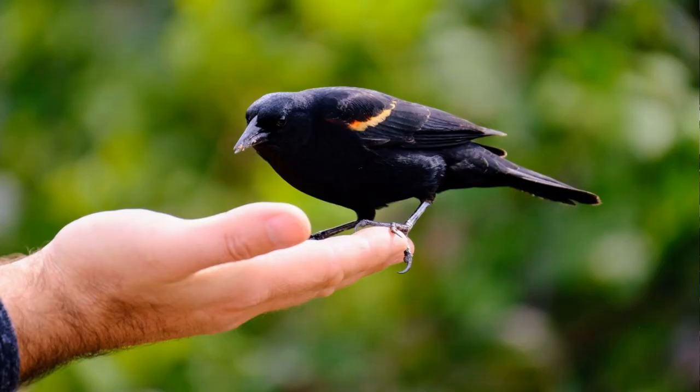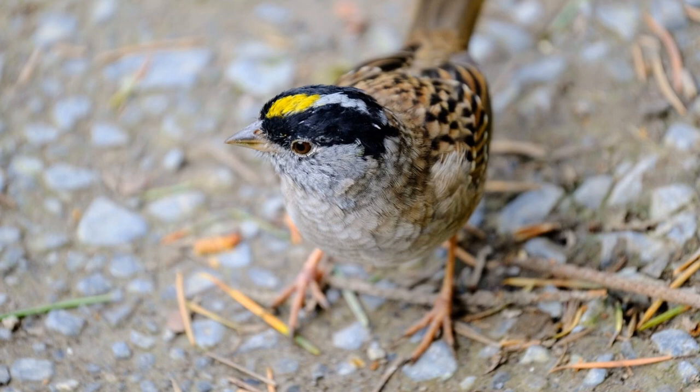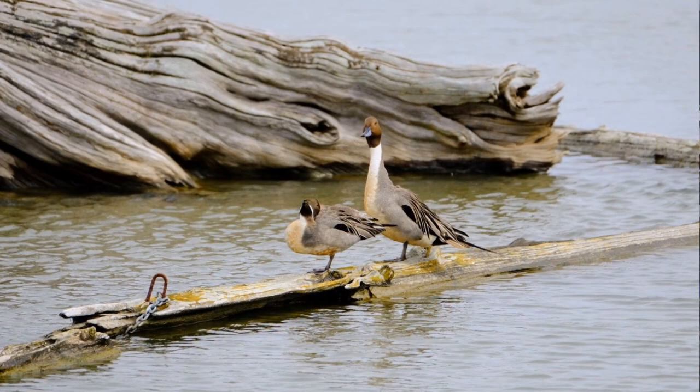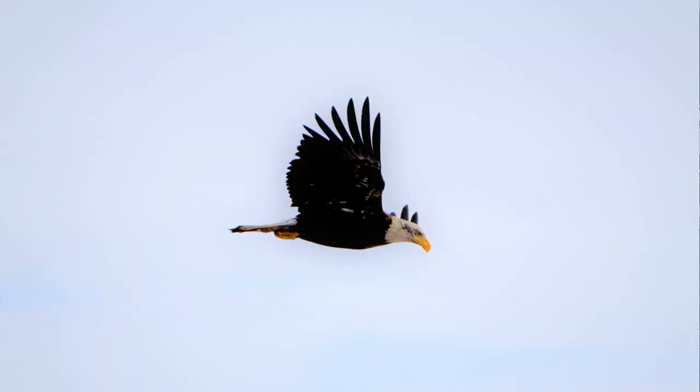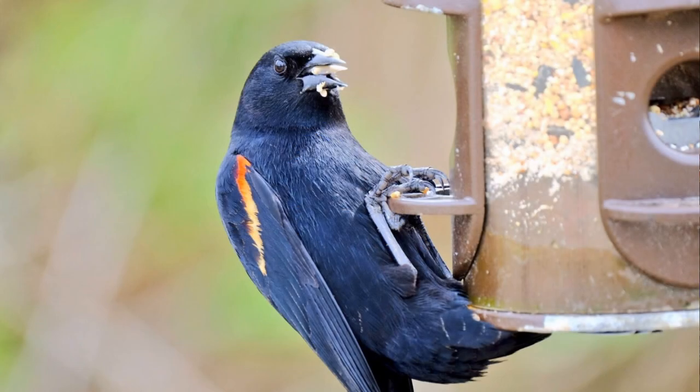When shooting birds, I set my ISO at 800 or 1600 and just leave it there. I shoot aperture priority with the aperture as wide as possible — on this lens that's f/4.5 to 5.6. The reason I shoot at such a high ISO in daytime is because I want a very fast shutter speed. Birds move around a lot — flying, hopping, flapping wings — and I want to freeze that action. The only way to get a fast enough shutter speed with a lens that doesn't have a large aperture is to boost your ISO.